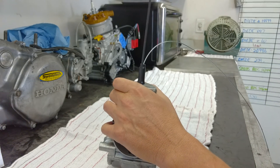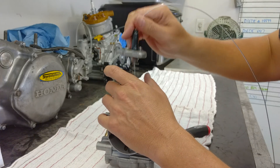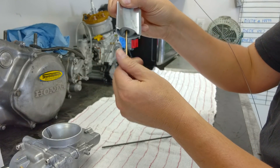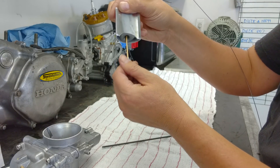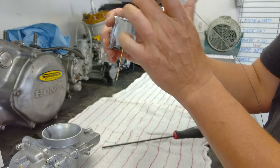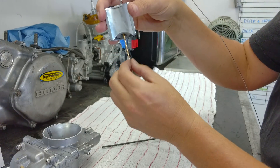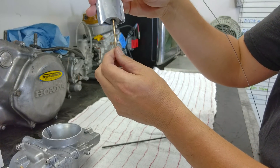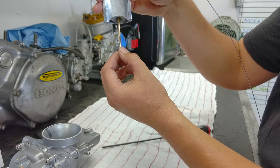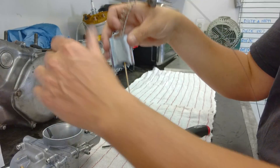One thing I almost forgot — the needle on the carburetor. The needle should float. We do sell a floating needle system that is spring-loaded, so there's a little more give than the stock setup. I've seen it once or twice where the customer accidentally tightened down the nut, and the clip inside was pinched between the slide and the nut. What happens is the needle won't be straight — it'll be cockeyed one way or the other — and it won't allow for proper travel of the slide up and down the carburetor. So the needle needs to float a little bit.